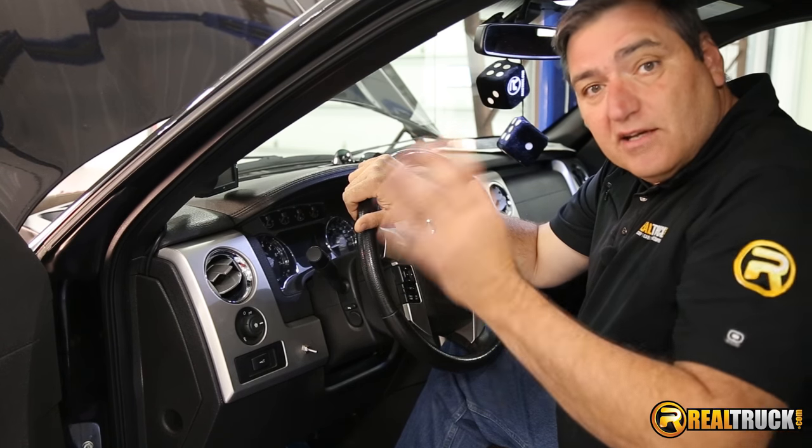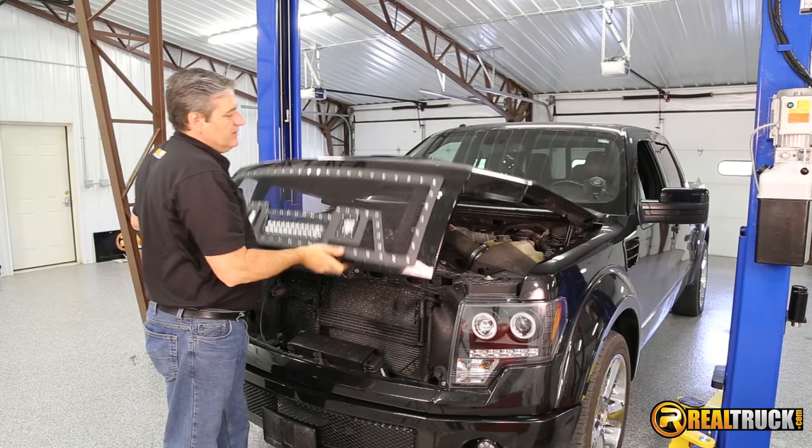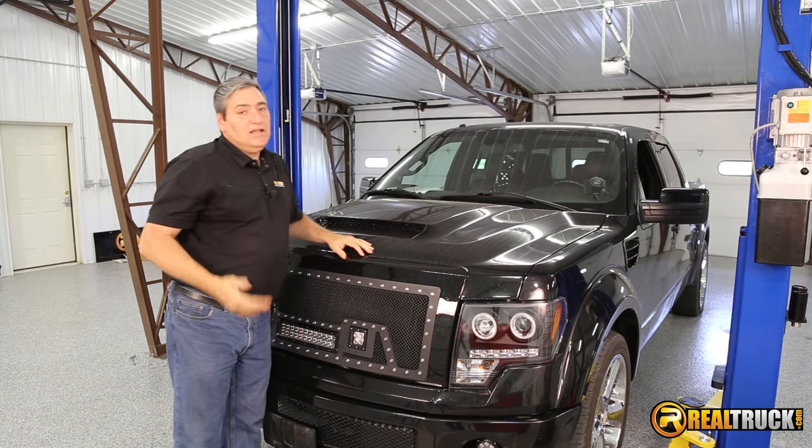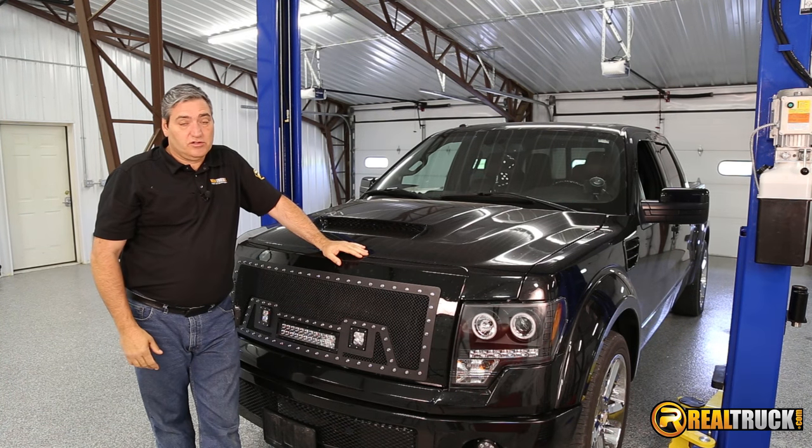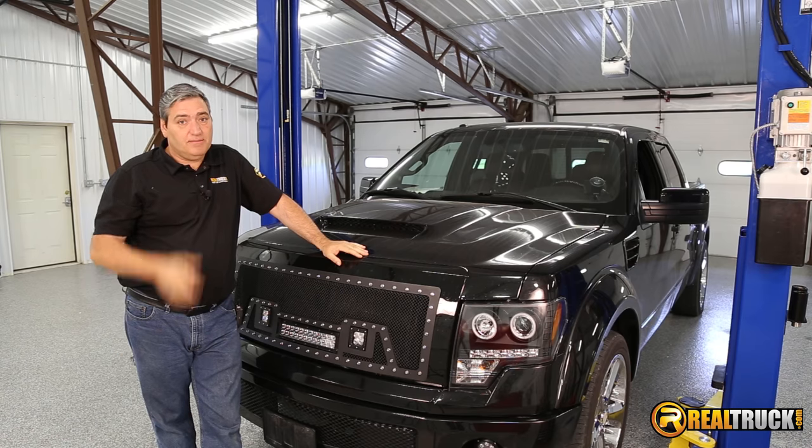Let's get this hood closed up and take a look at what this thing looks like all lit up. There you have it — that's how quick and easy it is to install the Paramount Evolution LED grille into your truck. Until next time, happy motoring.